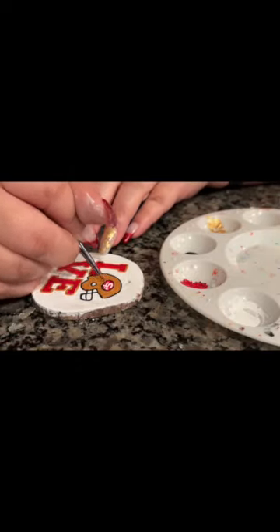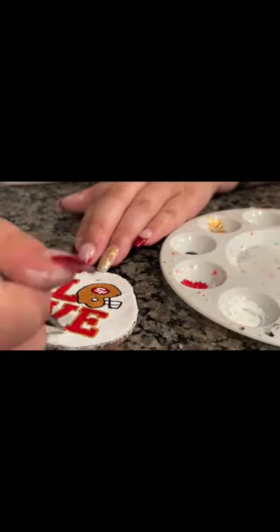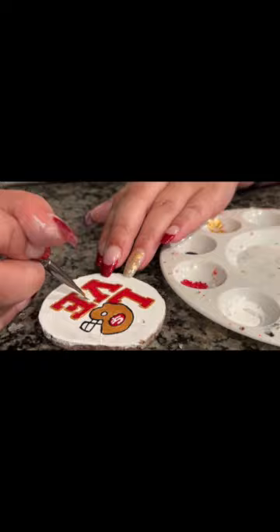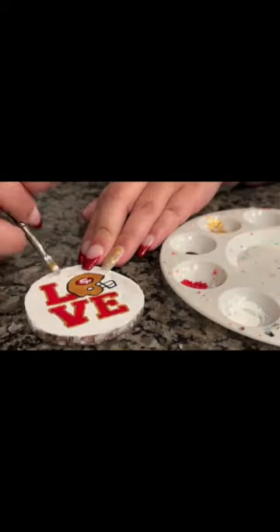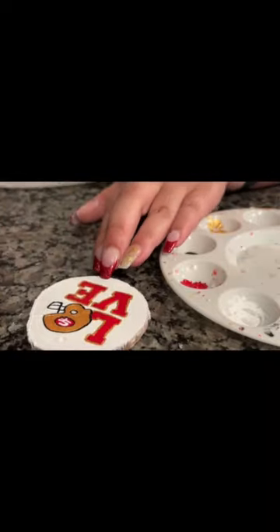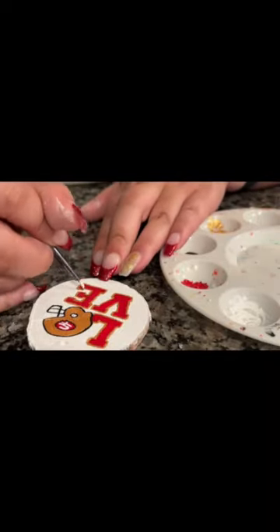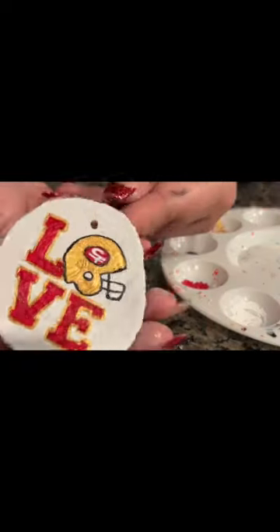Hit the bell to catch all the notes — bye! Thanks for joining 49ers and Bay Workshop Wednesday.